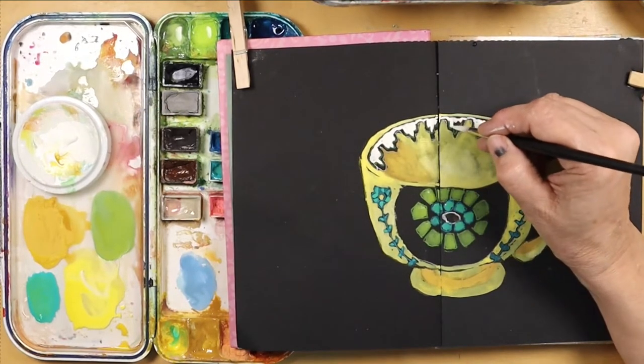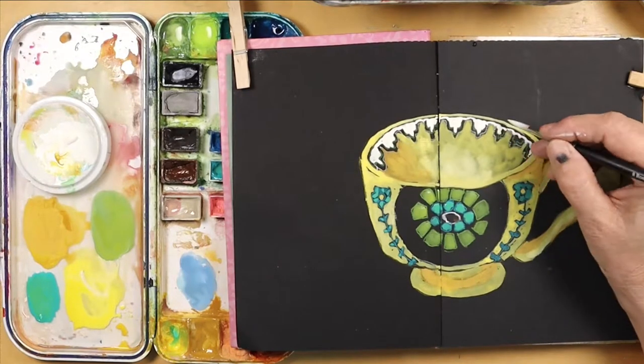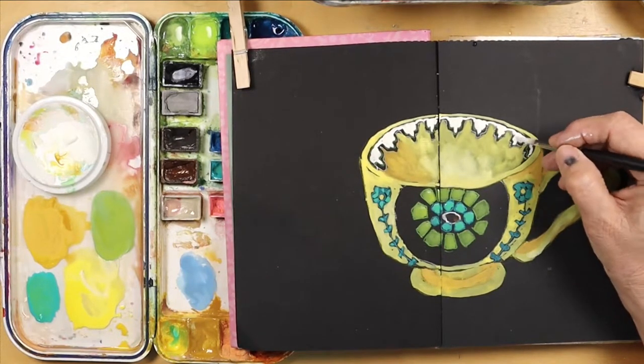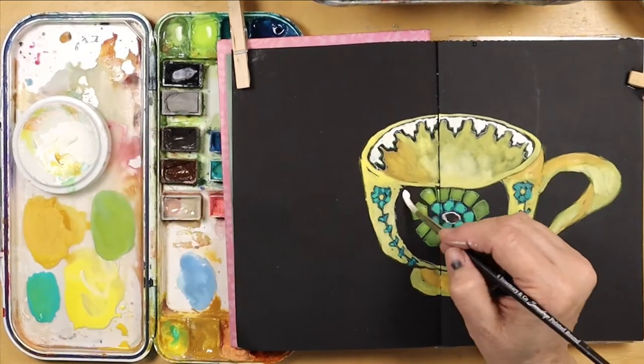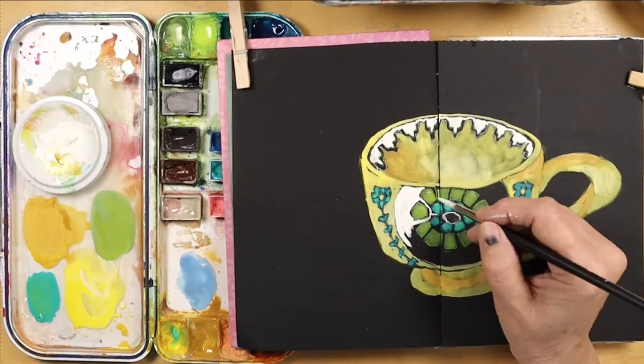I think this is the most intricate mug or teacup that I have done yet in this little series. I loved this one as soon as Debbie sent it to me and I was just waiting to figure out what my plan of attack would be. And it was really, really fun painting this.